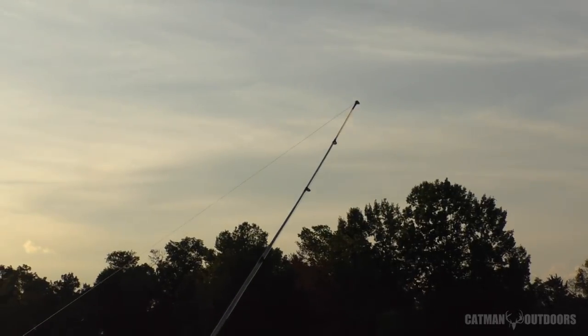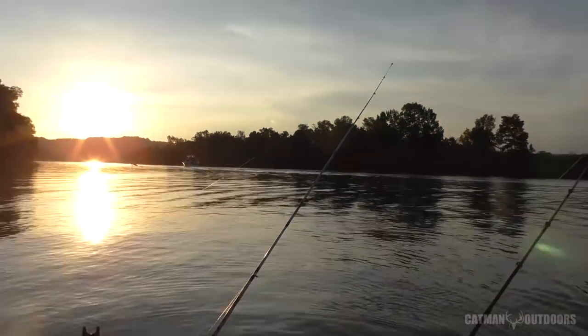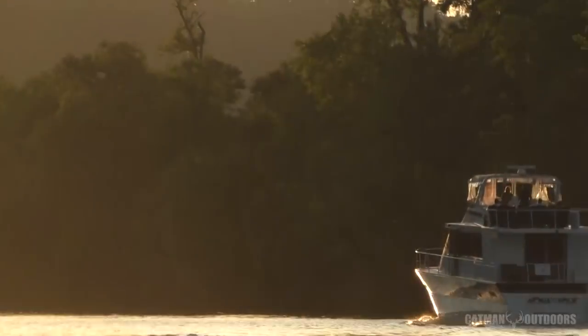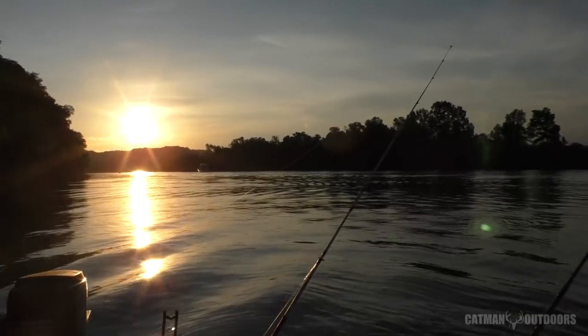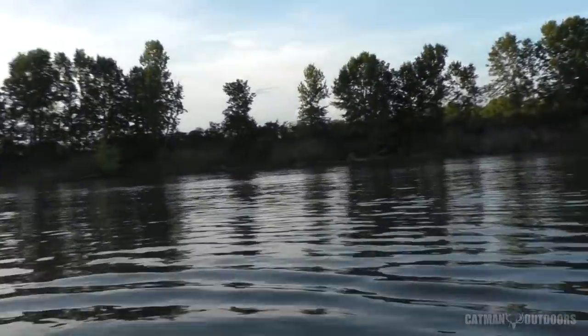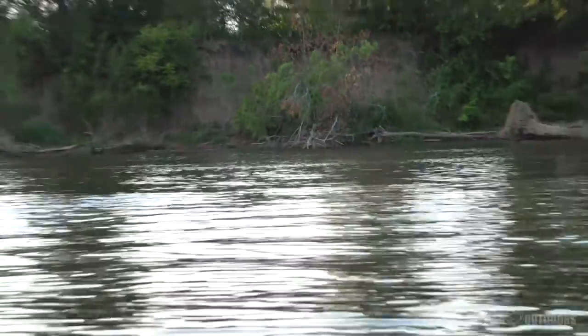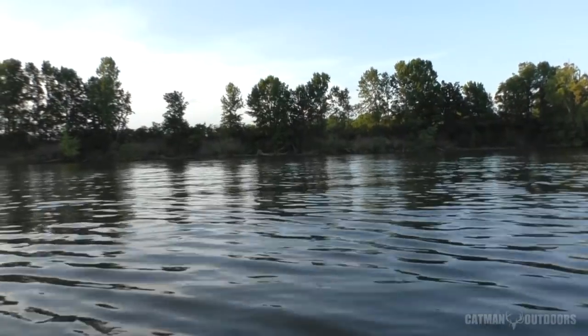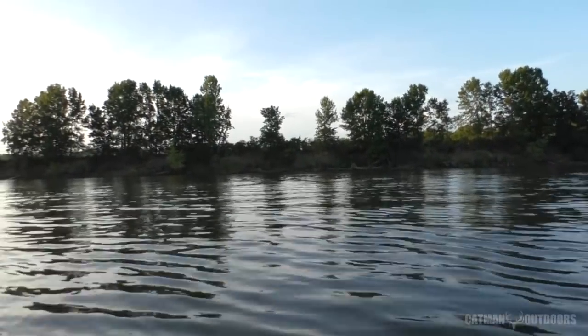I just had a real good hit on this one rod — the one going straight back — right when that cabin cruiser went by. I'll sit it out a little longer, but if nothing else runs with it, I'm going to head straight over to all those trees on the other bank. It looked a lot better on the depth finder over there as well. That's where I'm thinking I might do better, especially as it gets dark.